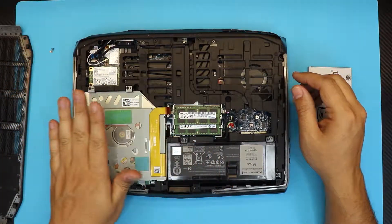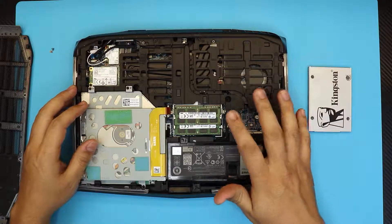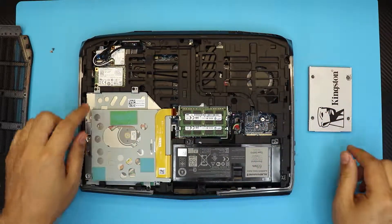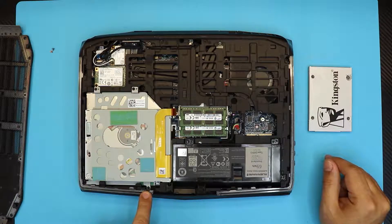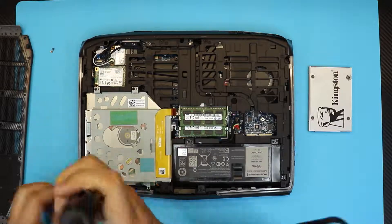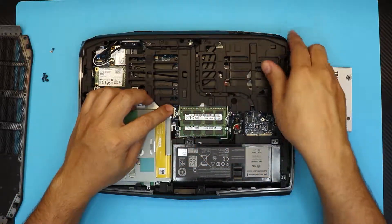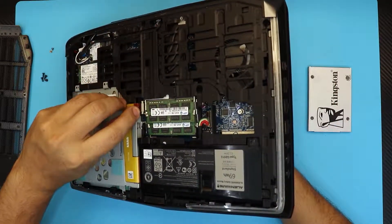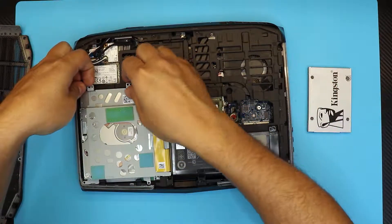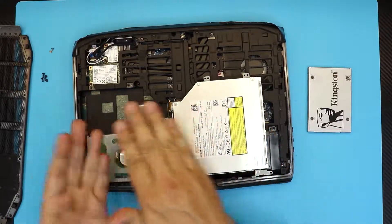Inside you will see the battery, the optical drive, and the hard drive is right beneath the optical drive. You do not need to remove the battery, but there is one cable you can pull out if you want. To change the hard drive you don't need to do that. Remove four screws — two here, one here, and one in the corner — these hold the optical drive caddy. Then unhook the DVD-ROM optical drive from the mainboard, or you can just lift it up and slide it to the other side without fully disconnecting it.